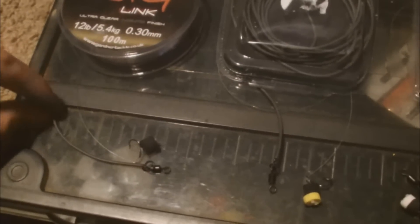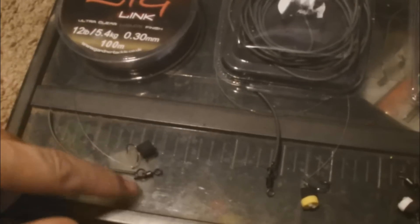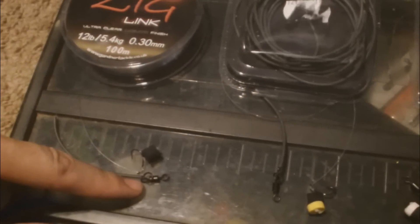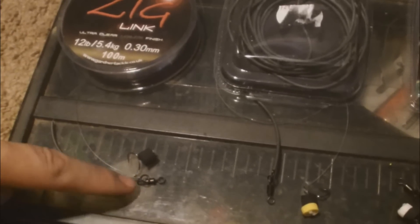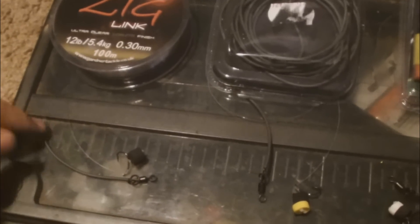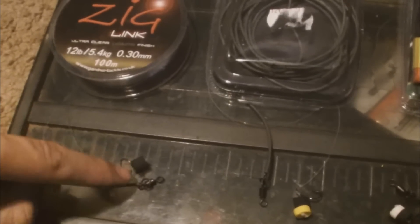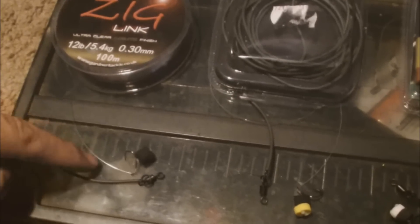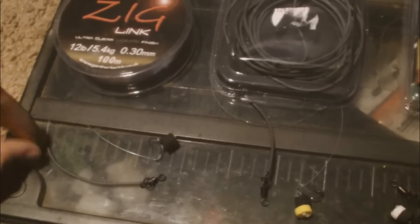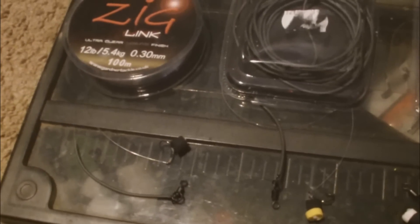From what I can make of it: when the fish comes in to suck in the zig, if it's straight onto your swivel there's no play — so the fish struggles to suck it into the mouth. With the tungsten on, it is just heavy enough so the zig foam does not lift the tungsten. But when the fish comes in to suck it, the vacuum manages to lift it — so it gives me an extra two inches of movement and play.